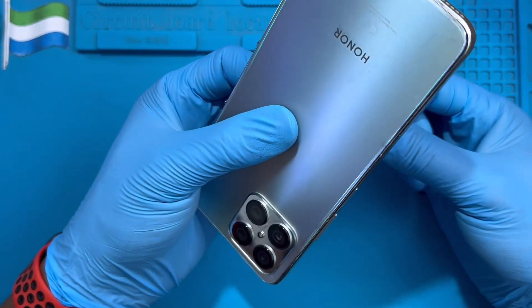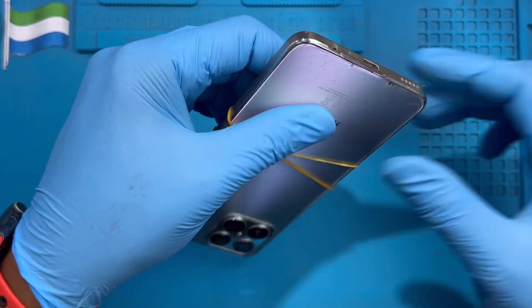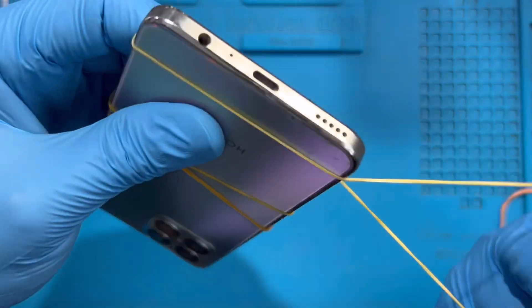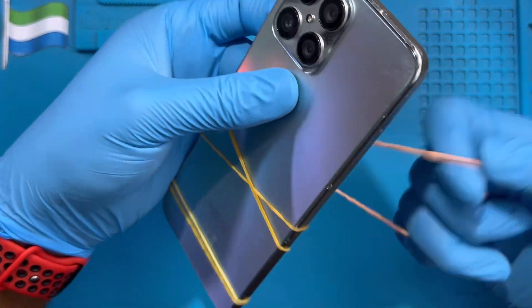If you have a rubber clamp, put it on for at least 30 minutes so the glue can become dry before you remove it.